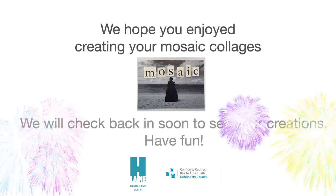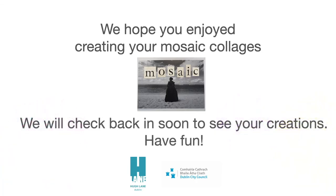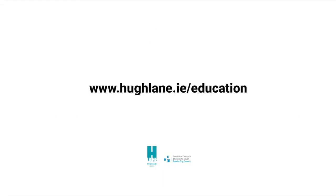So finally, I really hope you've enjoyed creating your mosaic collages. I'm really looking forward to seeing all the beautiful artwork that you've made, and I hope that you have fun. Bye for now!